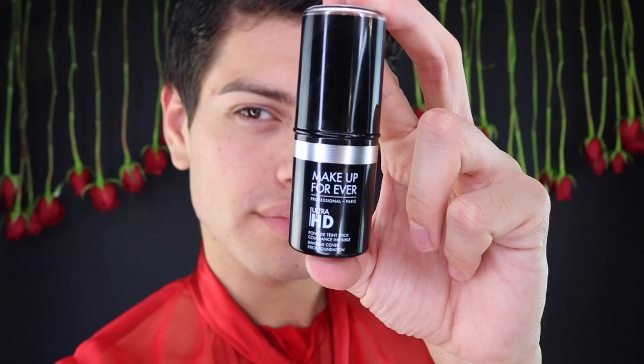Happy Valentine's Day! I'm Jimmy Fame and welcome back to my channel. Today I'm going to be doing this glamorous red look perfect for Valentine's Day. For foundation I'll be using the Makeup Forever Ultra HD Foundation Stick.